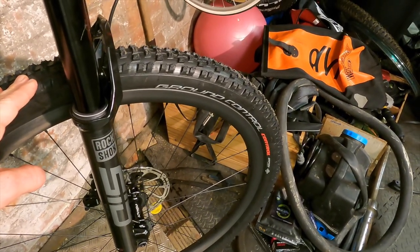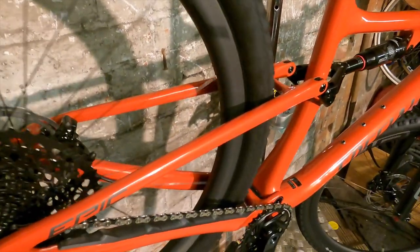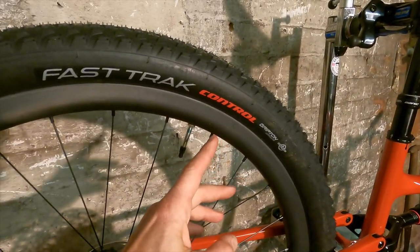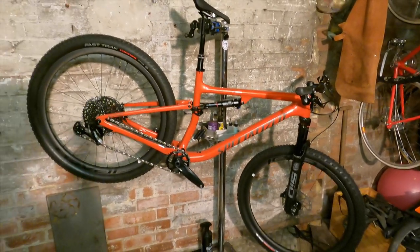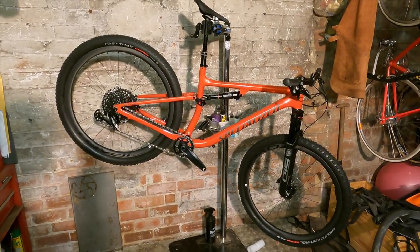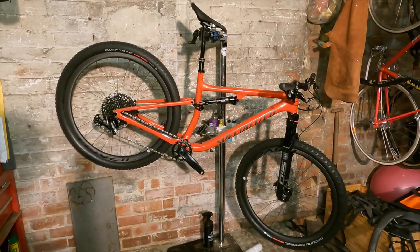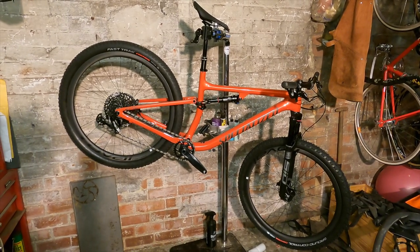One of the few things that didn't change this year: you've got a Specialized Ground Control tyre up front, 29 by 2.3, in the control carcass — the slightly lighter carcass. Although it had a Fast Track tyre on the rear last year, it had a Grid carcass; this year they've gone to the lighter control carcass on the rear as well. That brings the whole bike in at 11.39 kilos on a large with no pedals. It's got tubes in it right now, so you'd probably save at least 200 grams by going tubeless.